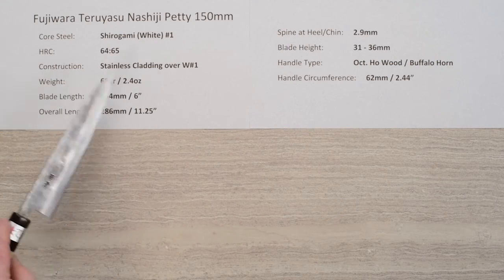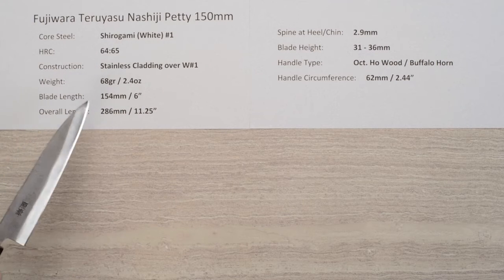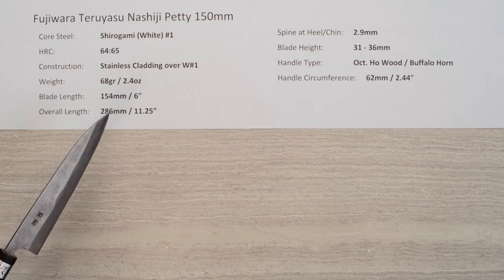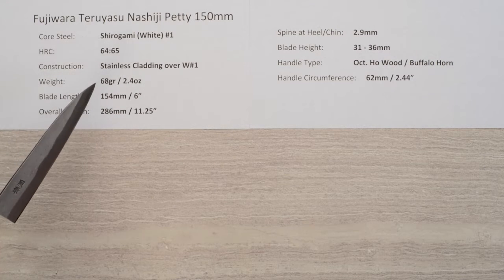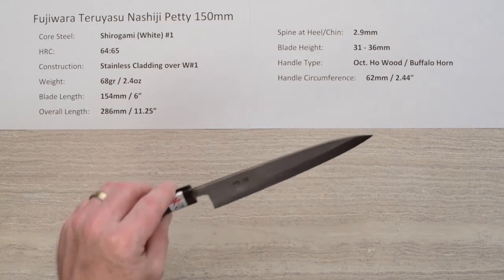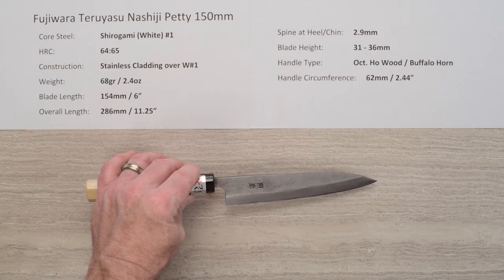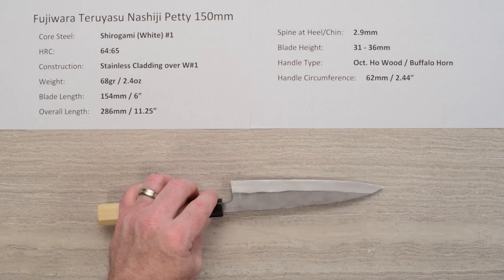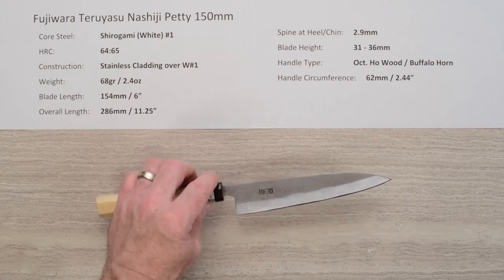That core steel is a Shiro Gami or White Paper No. 1 reactive carbon steel. One of the hallmarks of this maker is the high hardness on his heat treat — he takes it all the way up to 64 to 65 Rockwell. This gives quite high edge retention, though you'll give up a little bit of forgiveness because the steel can be a little brittle at that hardness.